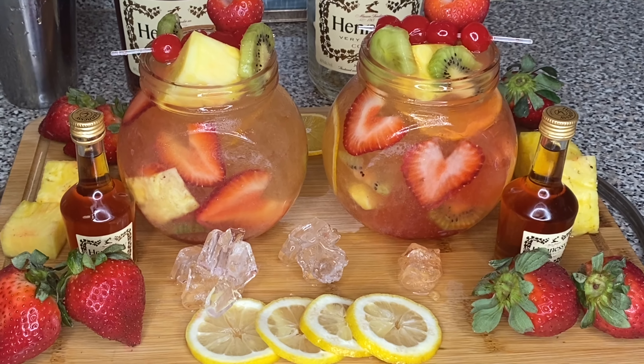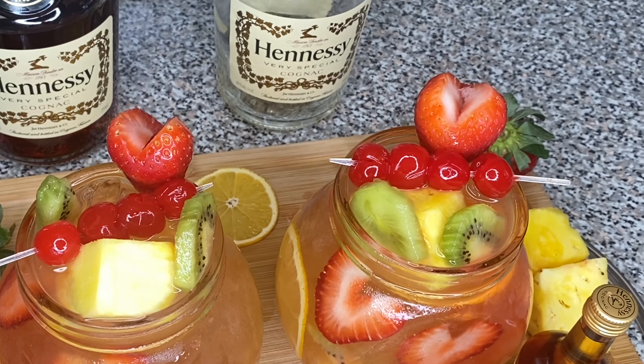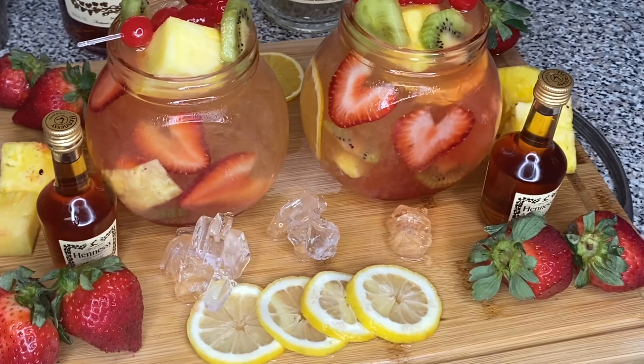this drink may cause pregnancy. This drink may cause you to be outside. This drink may cause you to think you're invisible. This drink will have you on your behind.